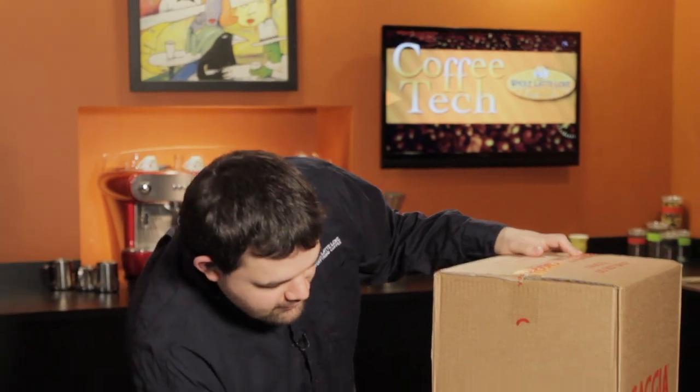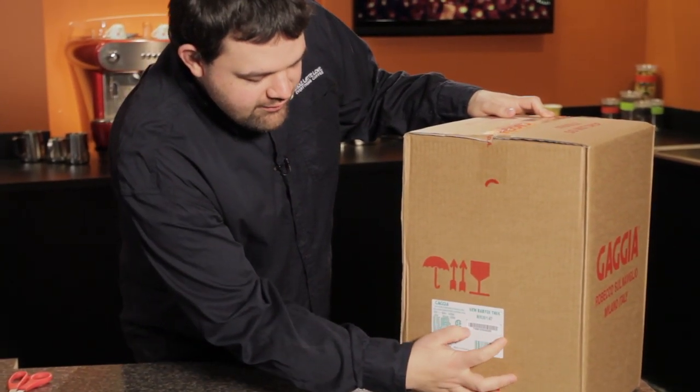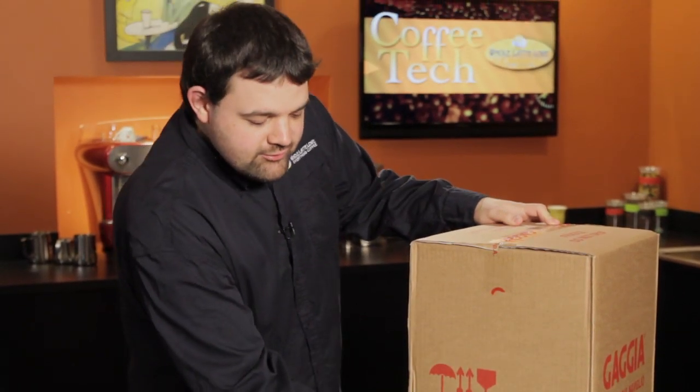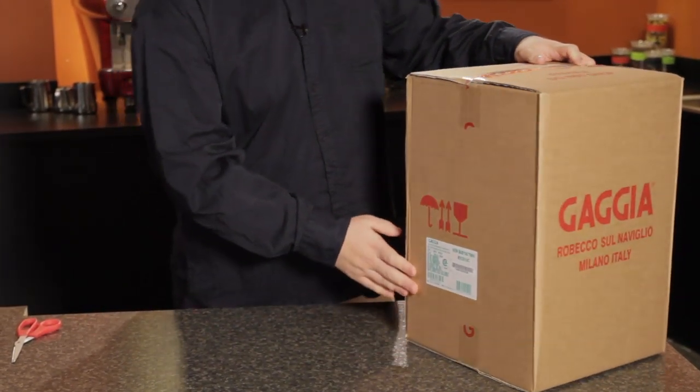First thing to note — if you ever need it, all the information relevant to this machine, the serial number, the model number, all this stuff — if anything ever happens to it, technical support may need it from you. The big white sticker with green print is where you'll want to look.